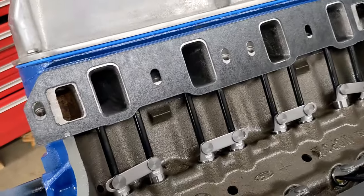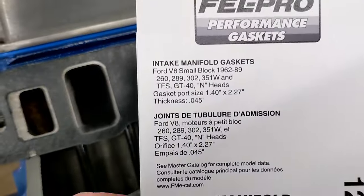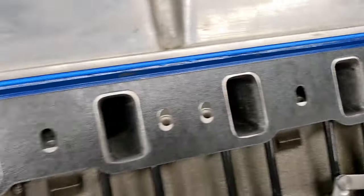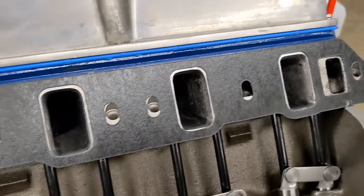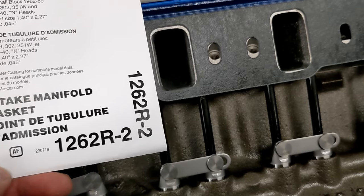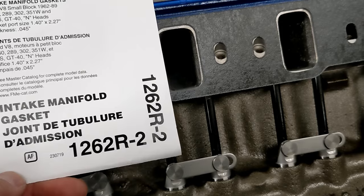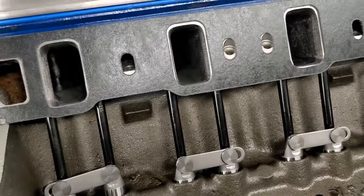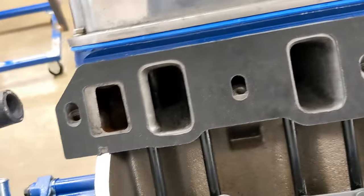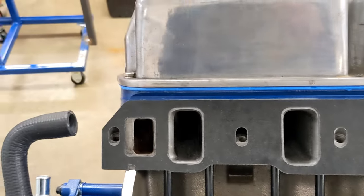I'm using Fel-Pro 1262 R2 gaskets — these are 45 thousandths thick and they're wider and taller than normal 1262 gaskets. The 1262 comes in different thicknesses: the R1 is 30 thousandths, R2 is 45 thousandths, R3 is 60 thousandths — I think you can get them up to 90 or maybe 120 thousandths. I did have to trim a little bit off the bottom of these gaskets for the openings, but they fit pretty well.